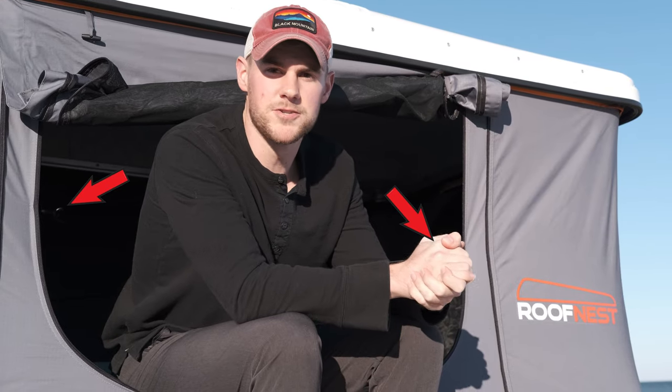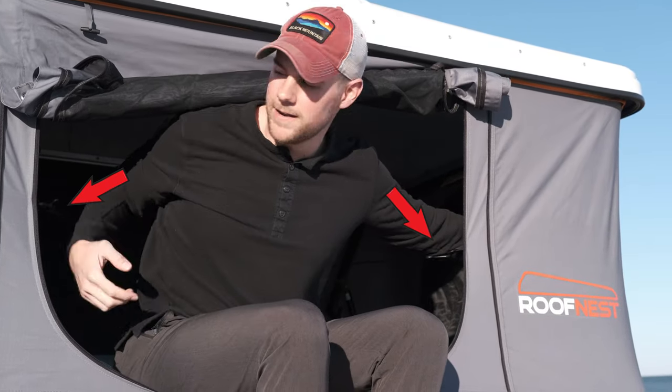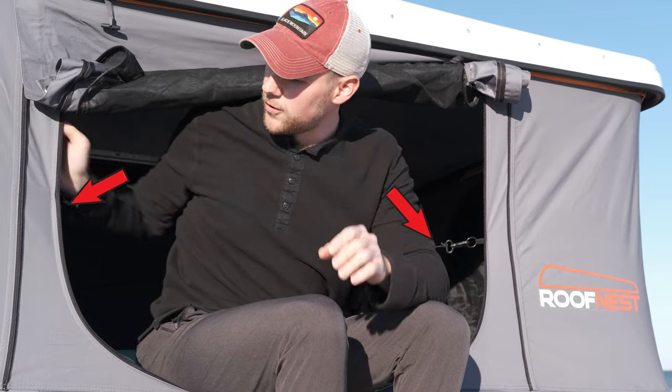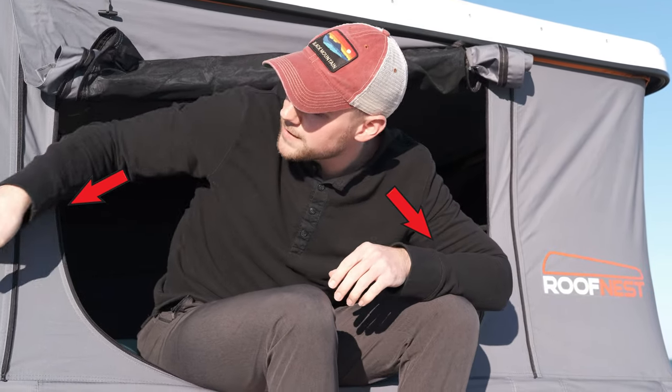We had to leave the beach and ran out of time, so you didn't get to see us pack the tent up. The Roof Nest comes with bungee cords that attach to the walls on the soft side of the tent, and those help pull the sides in whenever you're pulling it down.